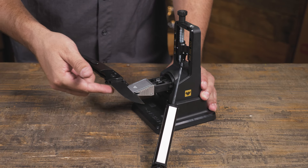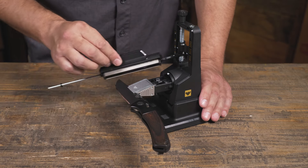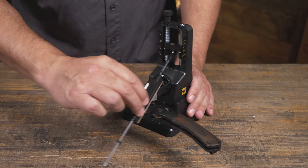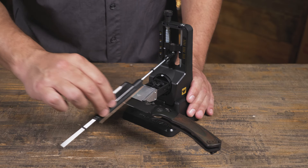Progress down through the finer grits. As you go through the finer grits, you don't need to make as many passes — 5 to 10 should do the trick. Use lighter pressure with the finer grits and refine to your liking.